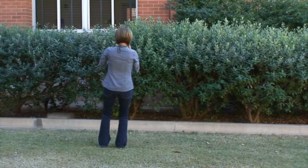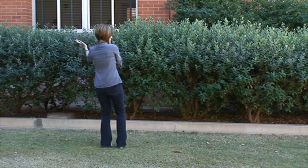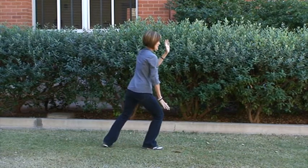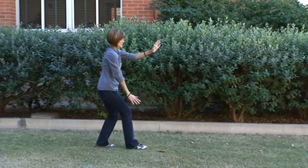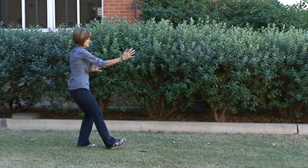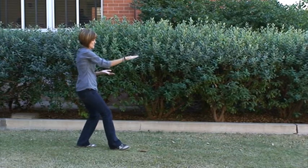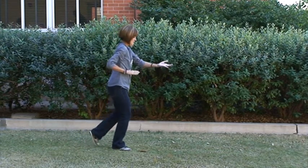Then we shift our weight to the right as we turn our left toe in, extend our left arm out, and that right foot comes forward as we brush across that right knee with our right hand, left hand comes forward. We follow step with the left foot, sit over that left foot, right arm forward as our left arm comes back. We shift the palms so the right palm is down, left palm up.